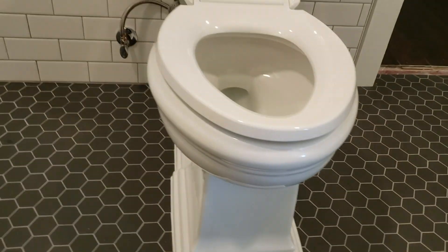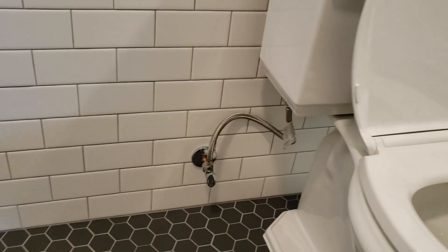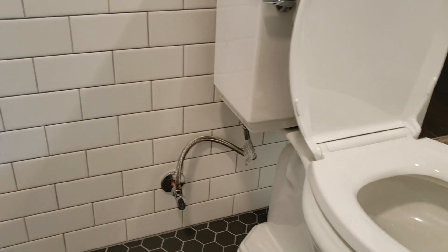I think Kohler made a mistake — at least on that one toilet, hopefully not all of them. Anyway, it's a nice toilet and flushes well. We've got a braided stainless steel supply line and a new shutoff valve on there, so everything looks good.